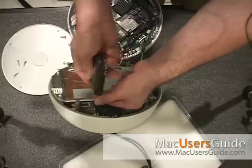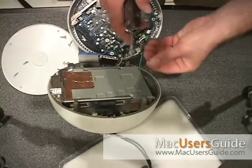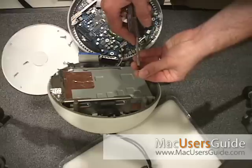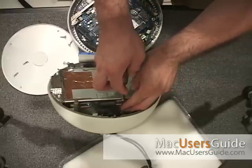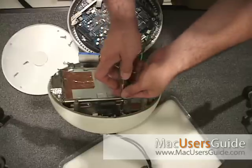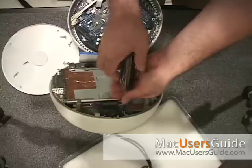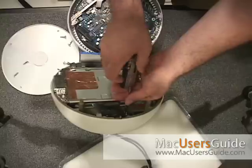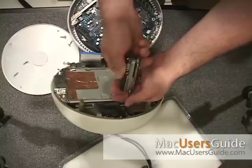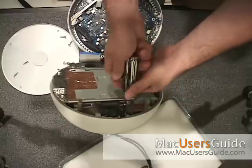Now the tricky part will be when we get to reseating the graphics, power, and IDE connections. It's easy to take those off, but it's going to be tough to align those again to get them all seated properly so that you get power and everything back together.